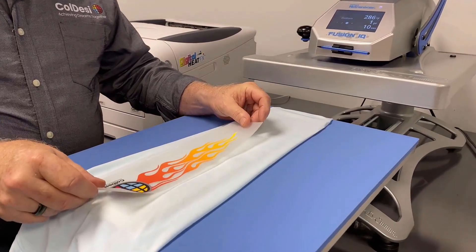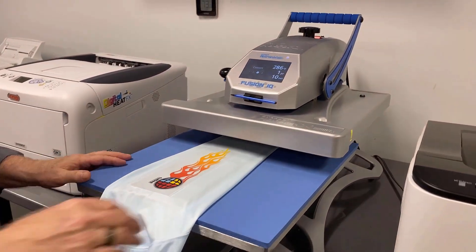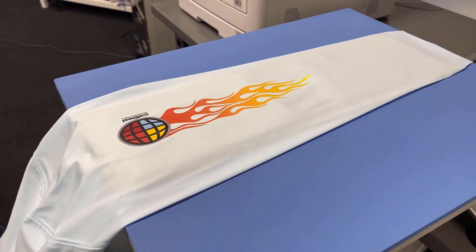There's also been a lot of questions about how do I print on long sleeves or weird positioning with my direct-to-garment printer. With this process, it's simple because it has nothing to do with the printer. You can print it out on a sheet, cut it out, and as long as you can get it into the heat press and aligned properly, you're going to be able to do the sleeve.